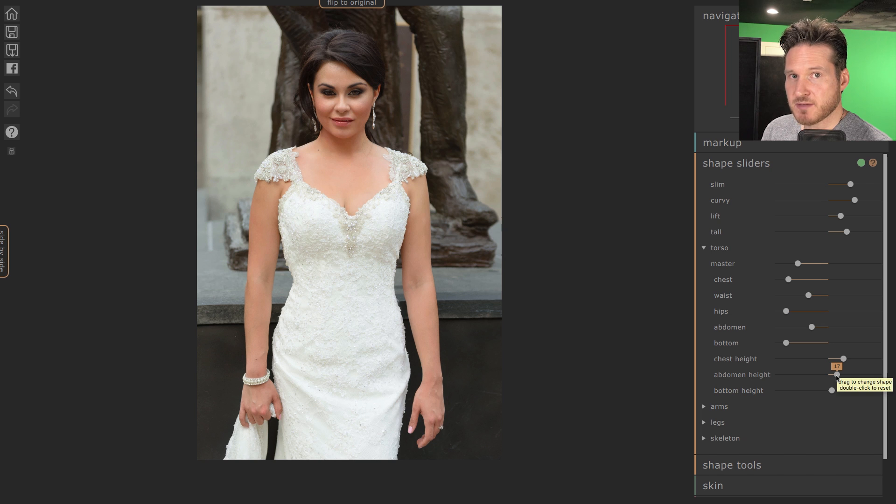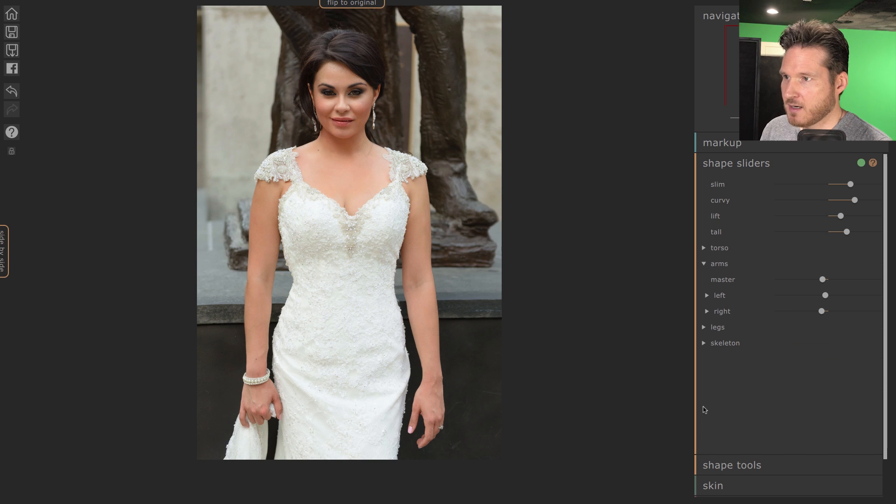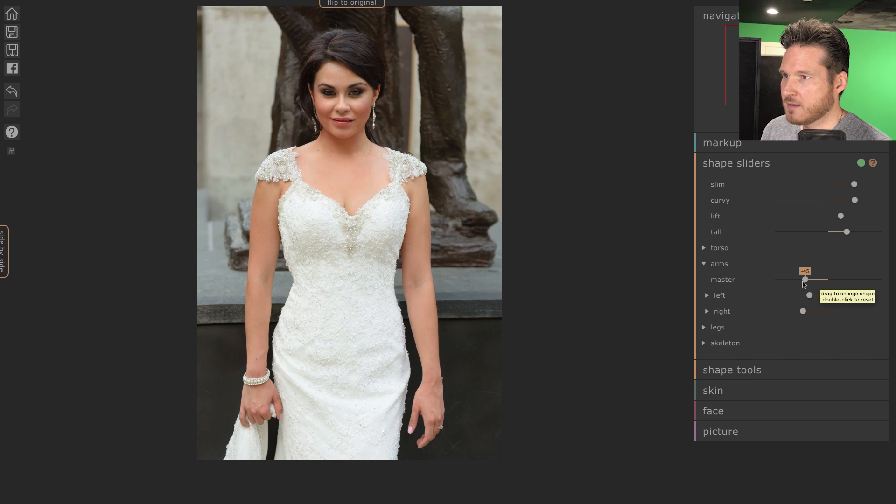If your subject has a belly bulge you can just raise it up like this with the bottom height slider. Now jumping into Arms — this will help slim down especially the upper arms. For Legs, we don't necessarily need it so much because her legs are hidden below her dress, but let's just see how that looks.